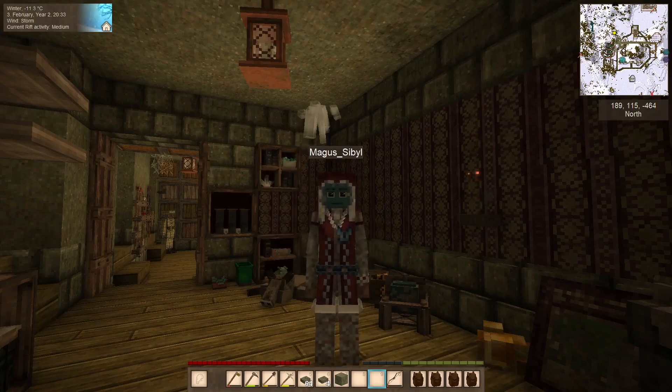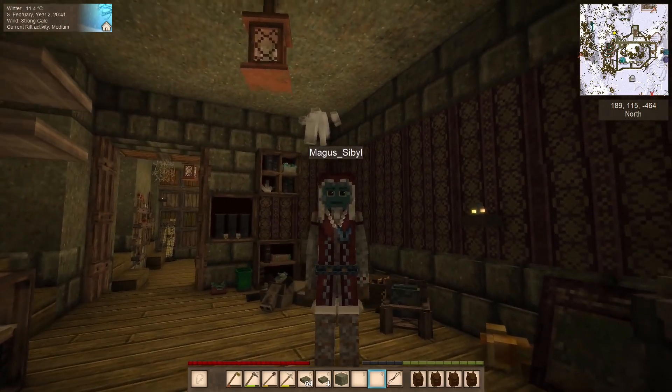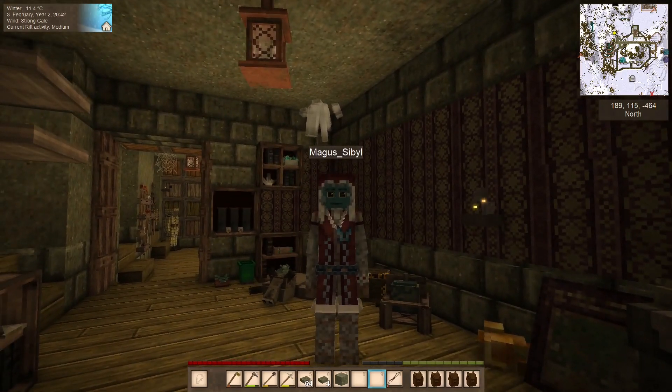Hi guys, welcome back. If you hear any strange noises it's probably just me drinking water or something outside because I've got windows open — it is boiling hot in here. Plans for today: I'm going to sort out my smithy slash forging area. I gathered all the bits for it, well I hope I gathered all the bits. Some designs may change, but we'll see how we go — I have no plans for how this is going to turn out. I'm just going to go with the flow, so let's get cracking.